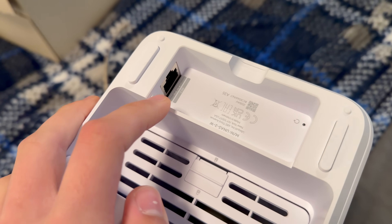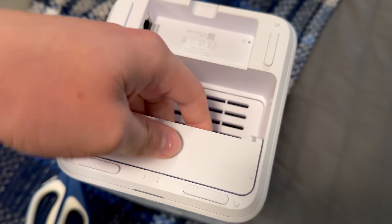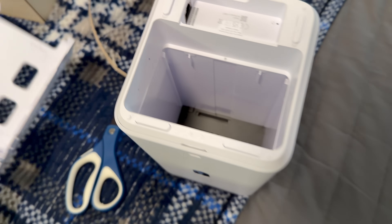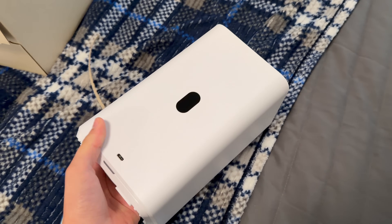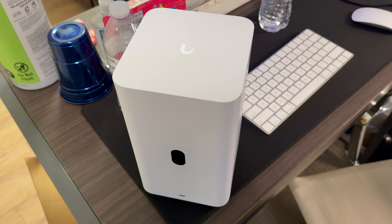At the bottom of the device we have our 2.5 gig ethernet in — there's no pass-through out port, there's a reset button, and then we have the area at the bottom for the hard drive. We can actually add two drives to this unit. They fit in with little SATA adapters down there. On the front, the USB-C port and screen are there, and you pretty much just rest it on the desk like that.